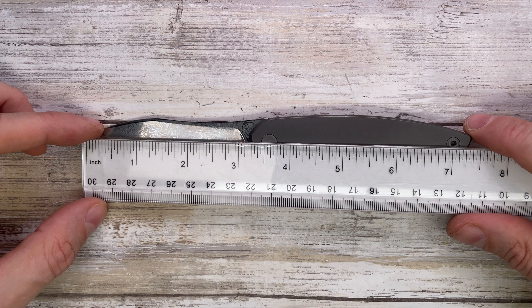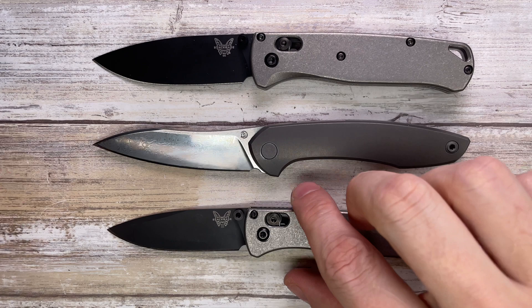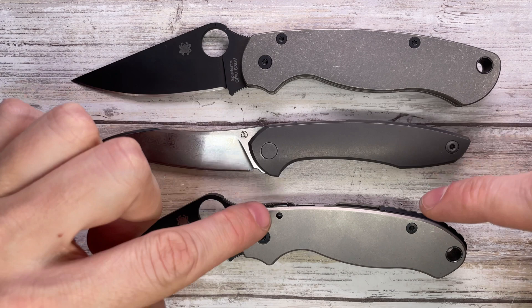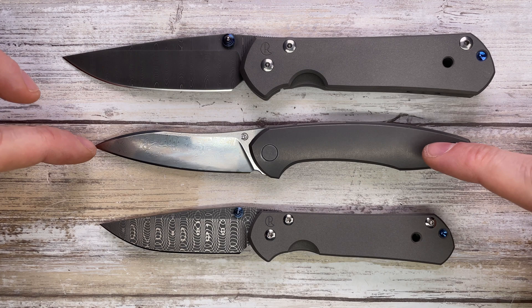It has a 3.2-inch cutting edge, a 4.25-inch handle, for an overall length of about 7.45 inches. Comparing it against a Benchmade Mini Bugout and full-size Bugout — we're in the same realm. Up against the Spyderco Para 3 and Paramilitary 2, this is pretty much in the same league as the Para 3, with a slightly better handle-to-blade ratio.